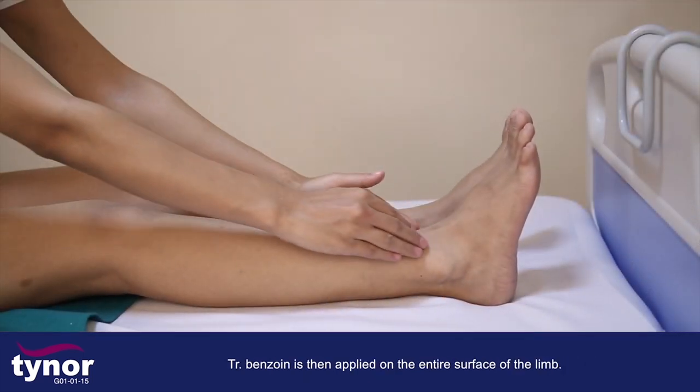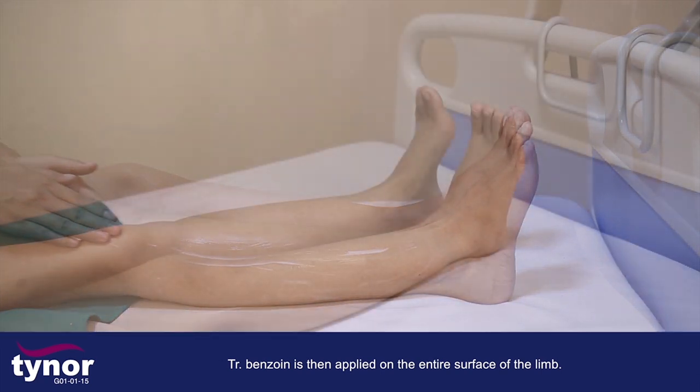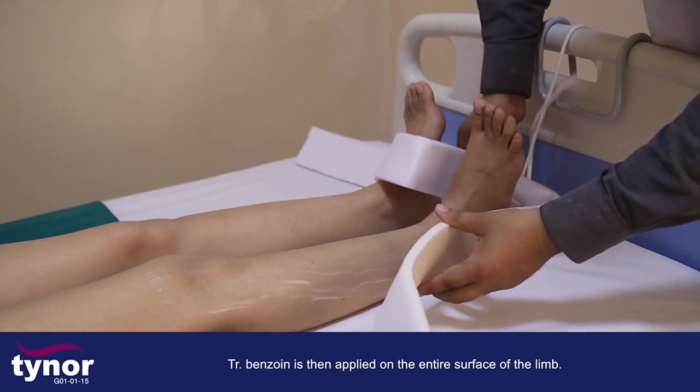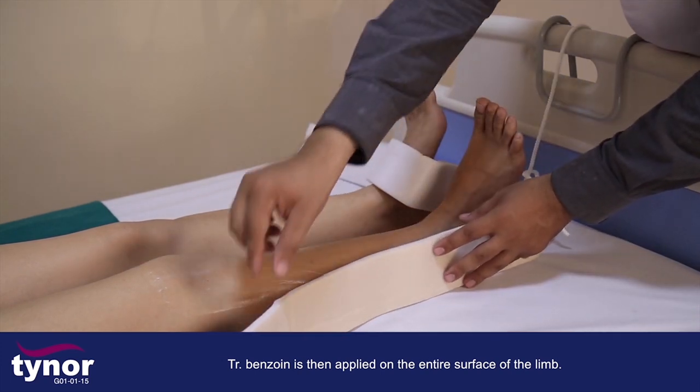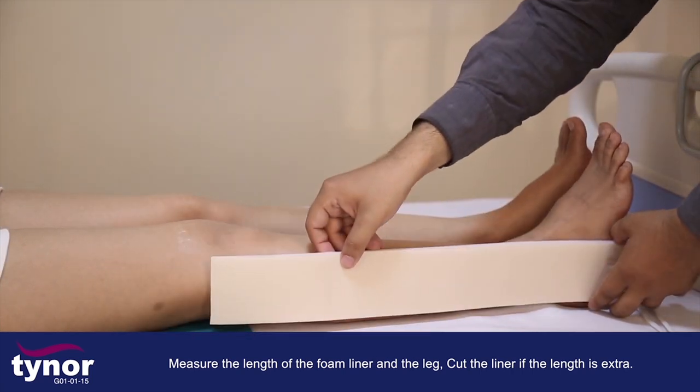Tincture benzoin is then applied on the entire surface of the limb. Measure the length of the foam liner against the leg and cut the liner if the length is extra.